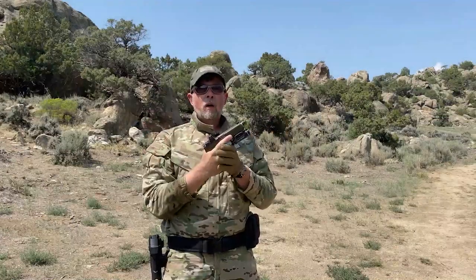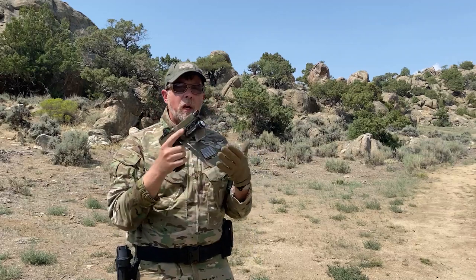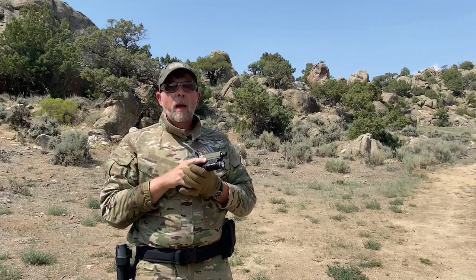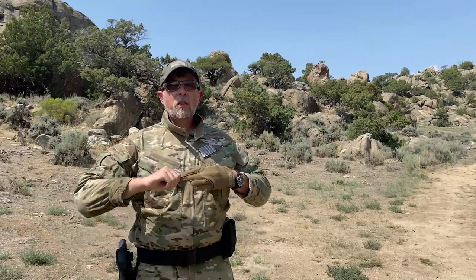Okay guys, you saw it. We dropped it — actually several times because we did slow-mo. We dropped it from chest height onto hard-packed rocky ground. Then we buried it in sand, dug it up, and fired it. Then we dropped it in a bucket of water, pulled it out, and shot it. After it was all done, I stuffed a full-capacity magazine in it and blasted it. We didn't have any problems. The RMR is functioning perfectly fine — no problems with the sight, no problems with the gun.